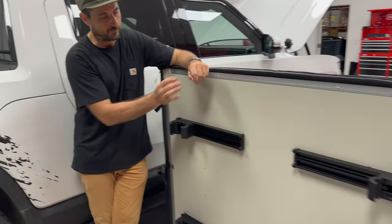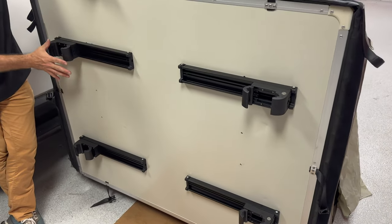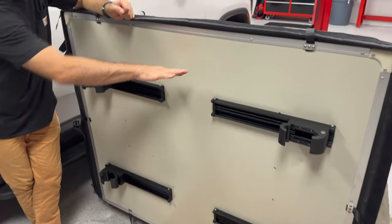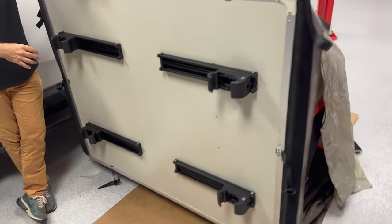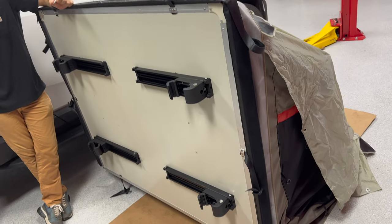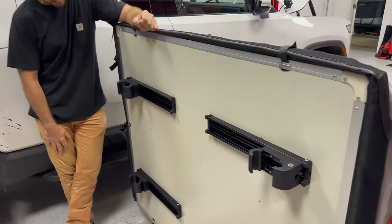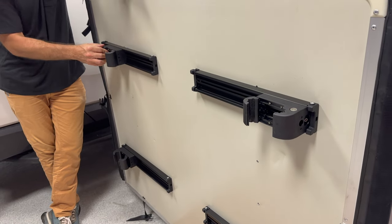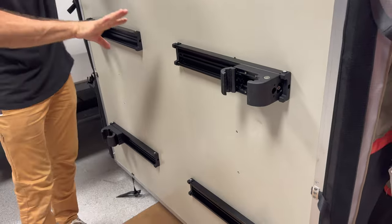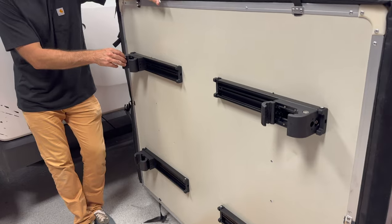We've got all four brackets and clamps installed. We're going lengthways in line with the longest side, which is going to let the tent unfold to the side — passenger or driver's side, doesn't matter. One tip: make sure these clamps are loosened and slid to the outboard positions at all four brackets.